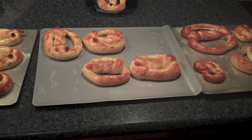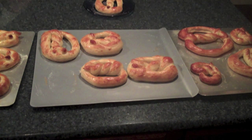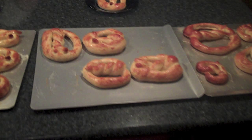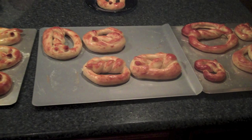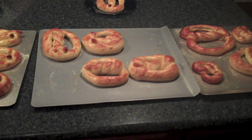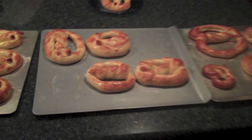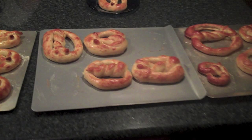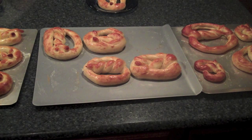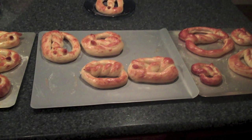From start to finish this takes anywhere from an hour and a half to two hours, but you end up with a lot of pretzels. You can stick them in the freezer and save them for later, and the half-size ones are perfect for kids. That is all I've got for you guys today — I hope you enjoyed this video. Please give it a thumbs up and be sure to subscribe. I do a lot of different kinds of videos on this channel, so thank you so much for watching and have a great day!